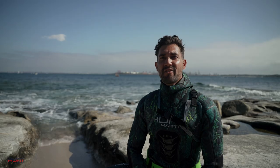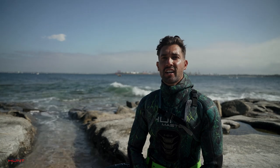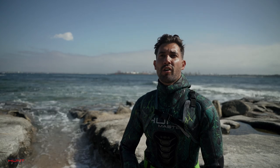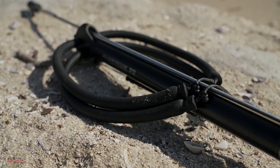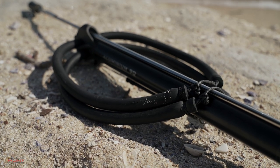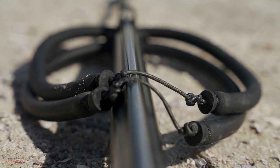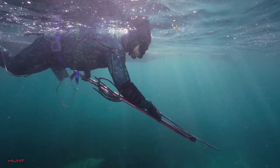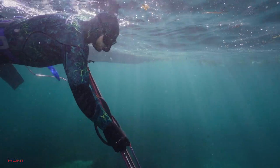Starting out, a safe bet for that all-rounder spear gun to get you going is a barrel length of around 90 to 110cm. We're not going to get into too much detail right now on spear gun bands and the optimal rubber length and stretch, as this is a bit of a rabbit hole for more experienced spearos. But very simply, the thicker your diameter and the shorter and less elastic your spear gun rubber is, and the more rubbers you have, the harder it is to load, but the more power you will get out of your shaft. Starting out, it's best not to make things too difficult for yourself.